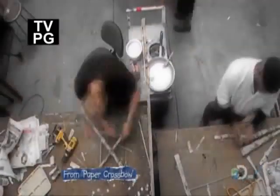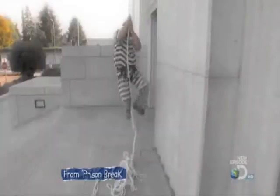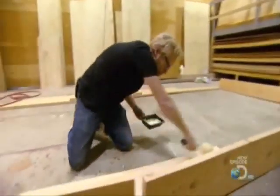The MythBusters are no strangers to setting sail in dangerous dinghies for science, and they've also engineered ingenious devices using only paper. But in this Alaskan special, they might just outdo themselves.